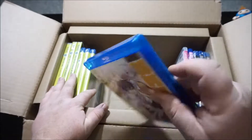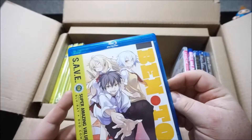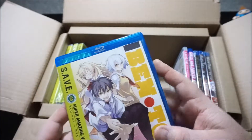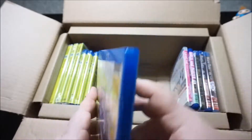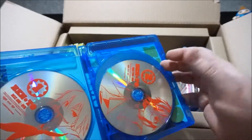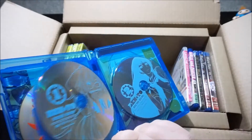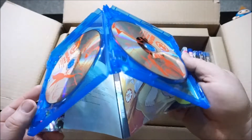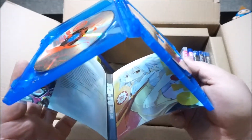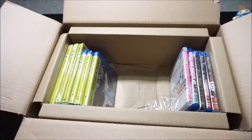This one, you'll notice, is open — Ben-To, however you're supposed to pronounce it. I really wanted to see this show, and it didn't disappoint. It was a little more ecchi than I thought, a little more hardcore, but the fighting and everything was really top notch. I really like when they do the DVDs and Blu-rays in different styles — the Blu-rays are blue with even different characters on them compared to the DVDs. While this is a save edition, it has a reversible cover, and I actually prefer this cover art over the other version, so I'm going to leave it as is.